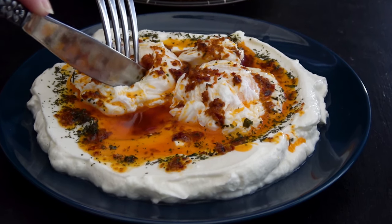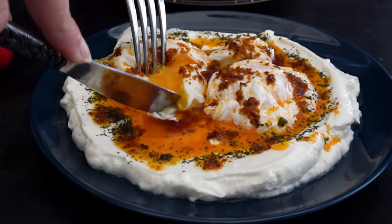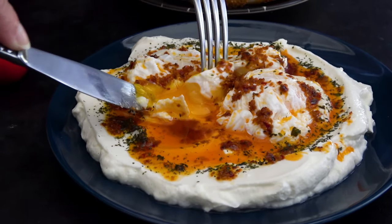Hello, food club insiders and newcomers! Today we are making poached eggs from Turkish cuisine. Here's how to make it.